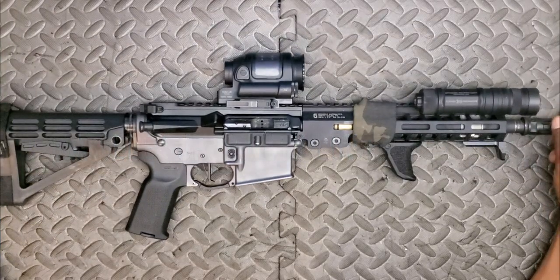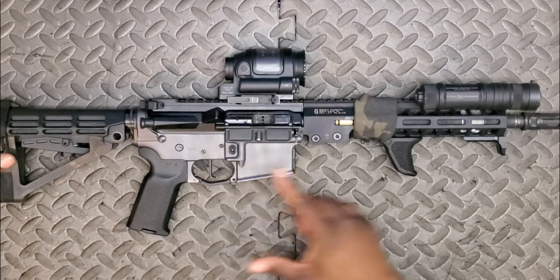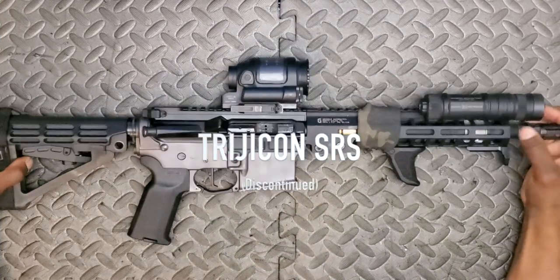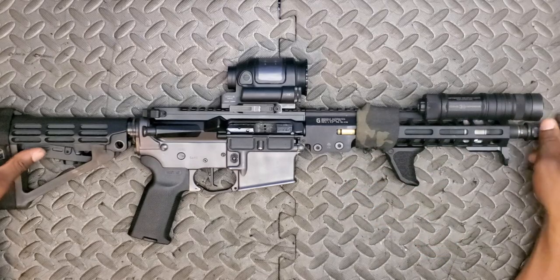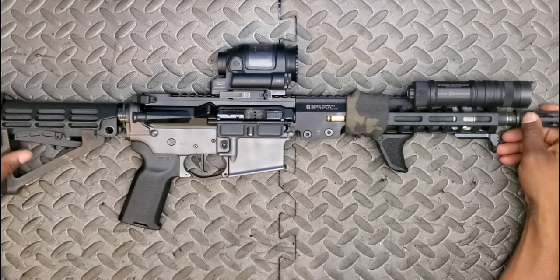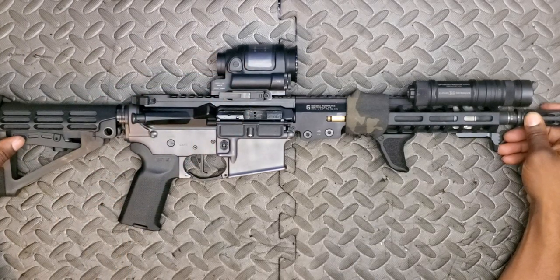Underneath, we're running a Geissele Super Duty lower — actually a blem model. Geissele occasionally puts lowers up for sale with slight finishing differences. I have a hard time finding the issue on this one; it might be a subtle color variation, but it doesn't bother me and for the price I paid I'm not complaining. Moving upward, the Trijicon SRS — an optic I was after for a while. They've been discontinued, so if you can find one, grab it. It's chunky and heavy, but hard to beat. It's still a Trijicon and has a solar panel on top to extend battery life.